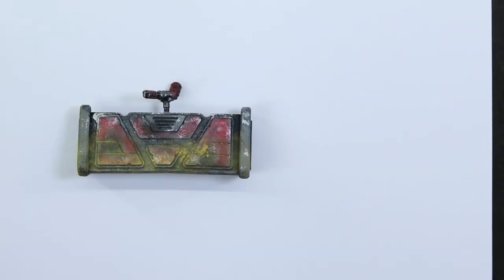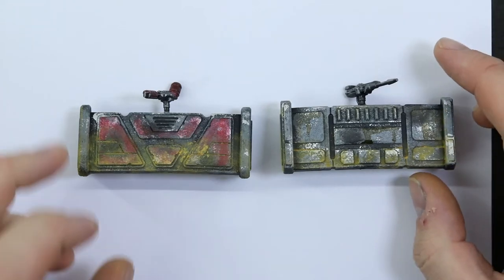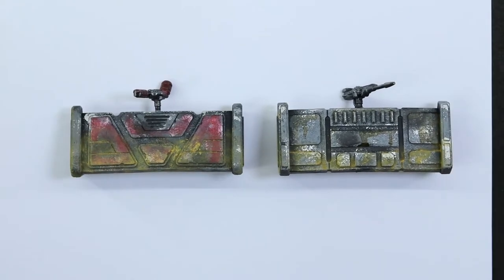What's up neighbors, welcome back. This time we're going to look at a quick 5 minute paint job for these snazzy Star Wars Legion barricades. So let's get into it.